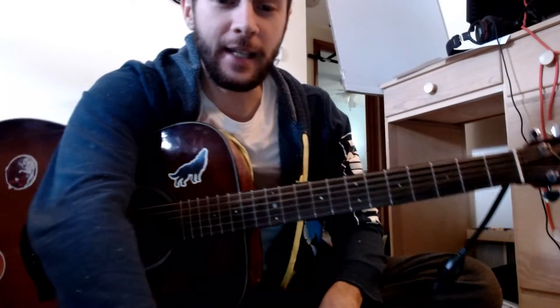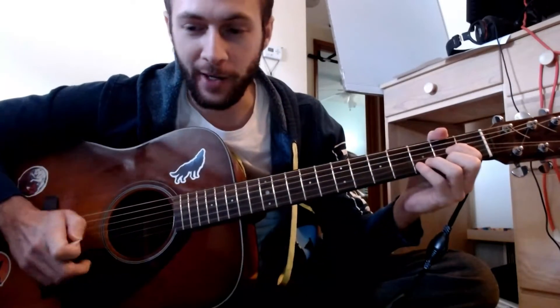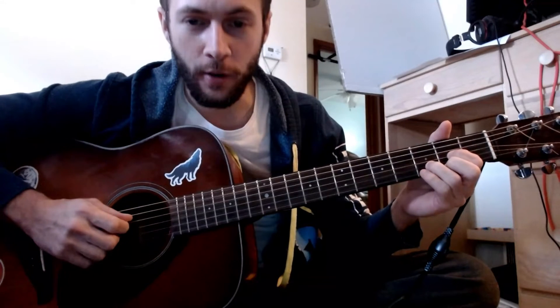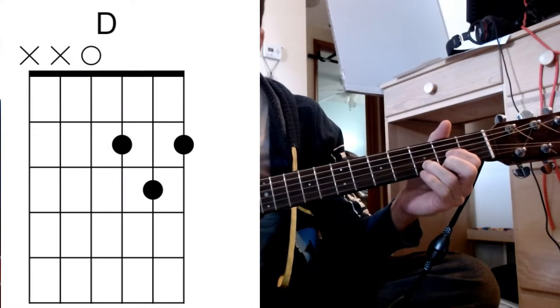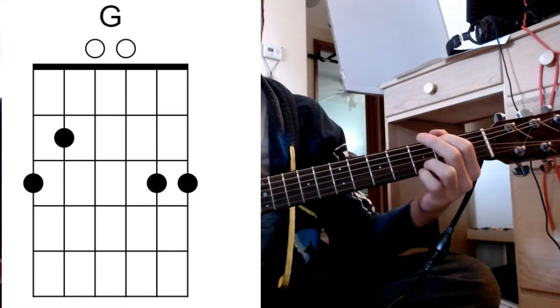This is unequivocally the easiest song you will ever learn, and it's a great song. It's called Helpless by Crosby, Stills, Nash, and Young, and there's only three chords: D, A, and G.